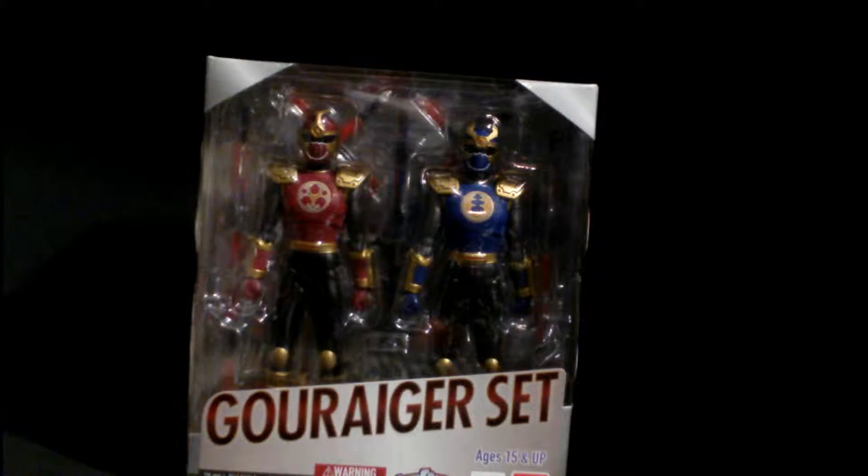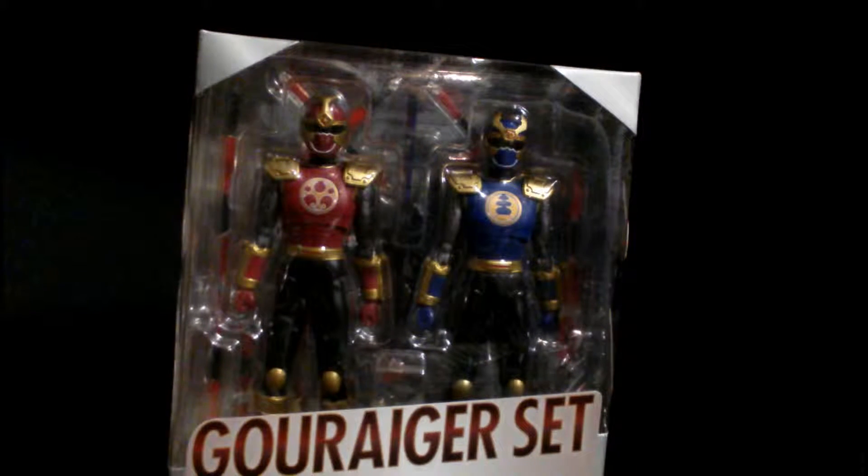It includes — I always say the Thunder Rangers. I guess that's crimson, and I got no clue — crimson and blue or something like that. It's just the crimson color ranger and the navy blue ranger.